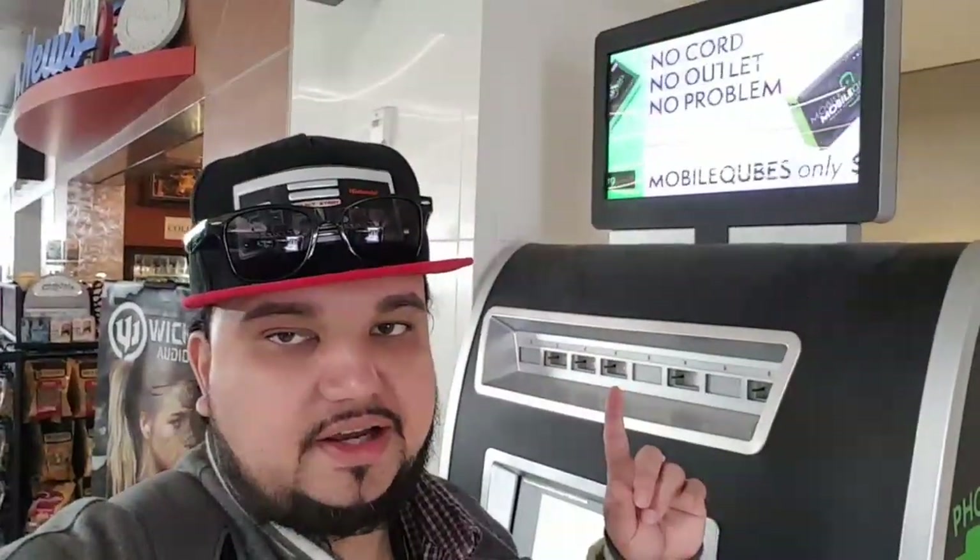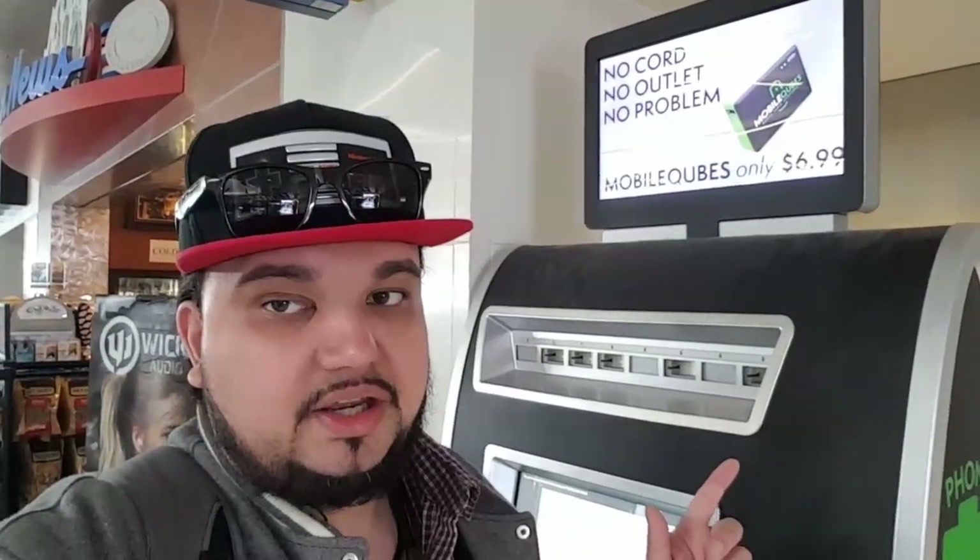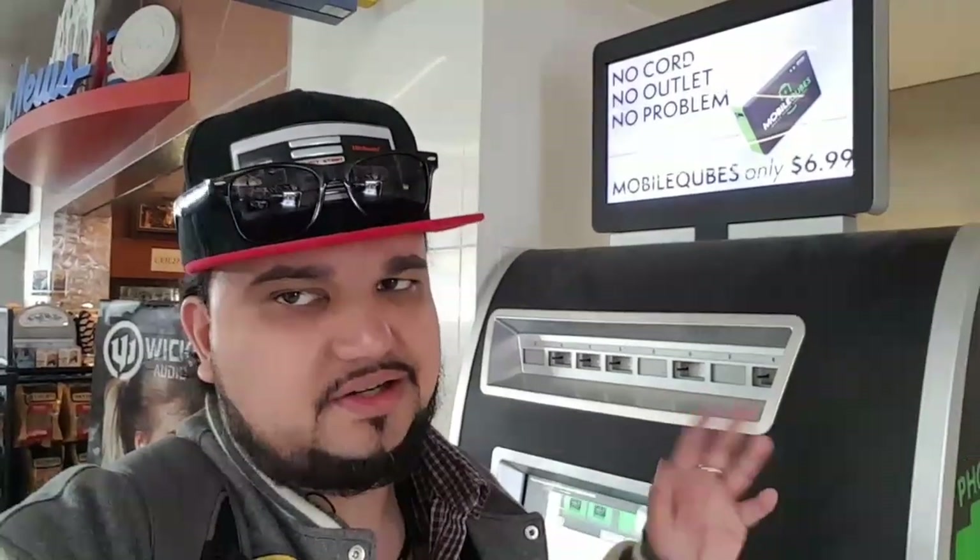Hey, what is up guys, John from Magic Tech Review. We're gonna go ahead and take a look at this mobile charging kiosk that they have at the Los Angeles Airport. I just thought it was kind of cool that they have a little thing if your phone is dying, you can just go ahead — I think it's seven dollars and you get a charge, it's like instant or whatever.